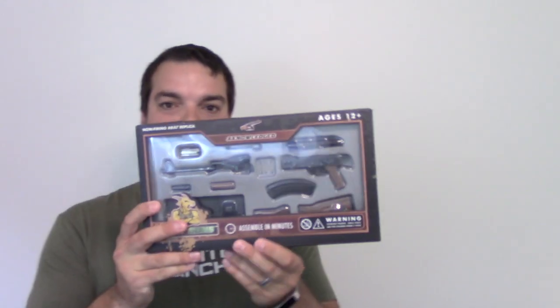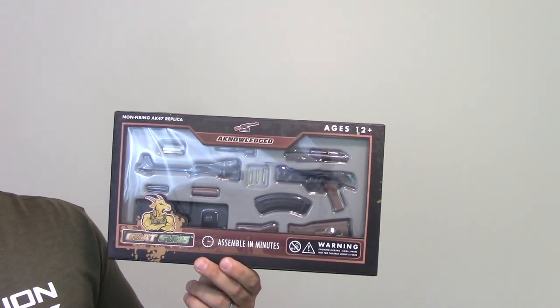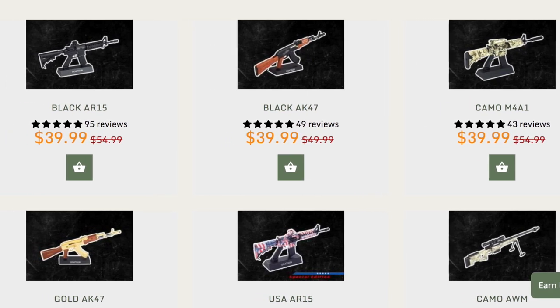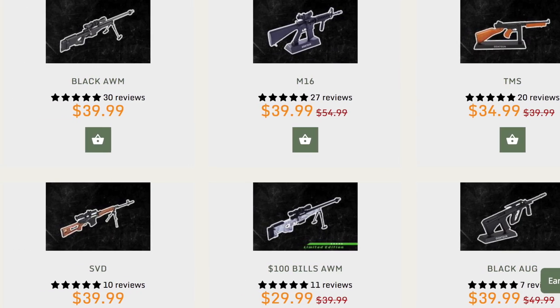Hey guys, going through Just88 here again. Got something a little different for you today. These are Goat Guns. Goat Guns are non-firing replicas of your favorite firearms. They've got a bunch of different kinds, different color patterns, things like that. These are assembled in minutes. The company's called Goat Guns and they're relatively new to the market.